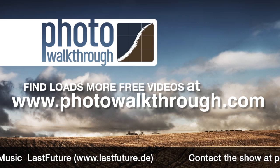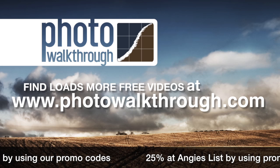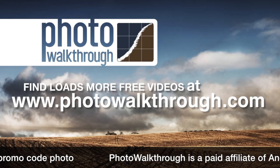Photo Walkthrough is a free online video show about photography and digital photo editing using Photoshop and Lightroom. Please help support the show by using our sponsors' promo codes, or by passing the promo codes on to your friends. Join the Photo Walkthrough community, find all the old shows, and subscribe to new ones for free at photowalkthrough.com.